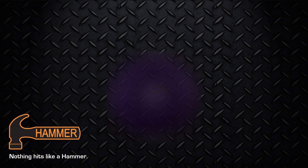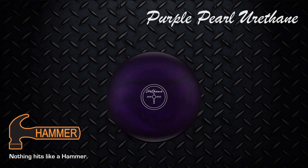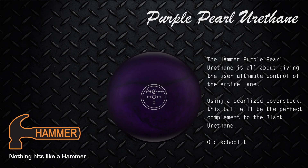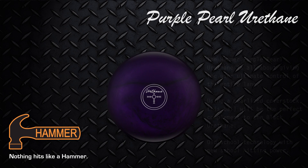Hammer Bowling presents the Purple Pearl Urethane. The Hammer Purple Pearl Urethane is about giving the user ultimate control of the entire lane. Using a pearlized cover stock, this ball will be the perfect complement to using the black urethane. Old school technology with new school hitting power.